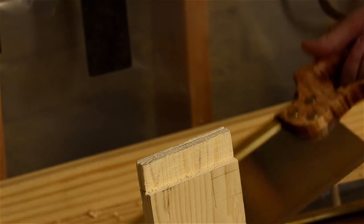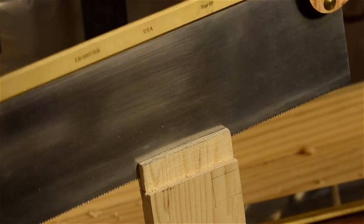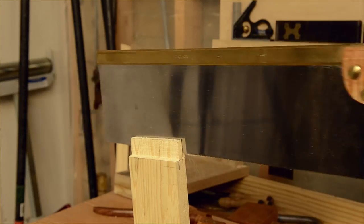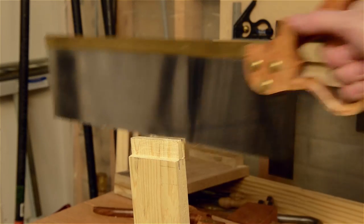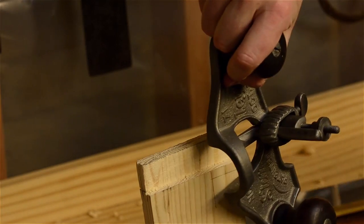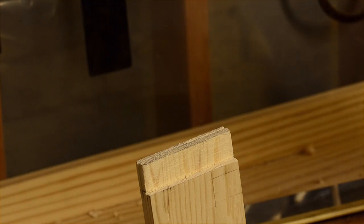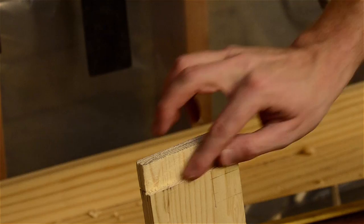You can do it on the other side too. And then once we've got that, I'll come back and we'll clean this up with a router plane. This is a really neat trick that not everybody knows — it will give you very clean and accurate tenons.